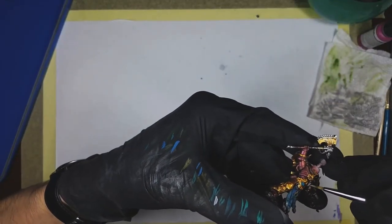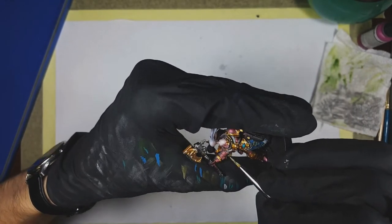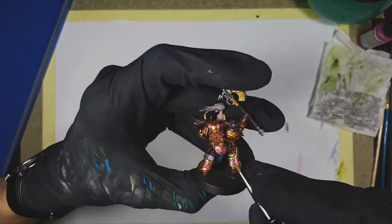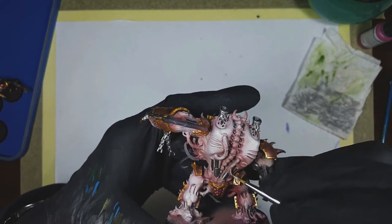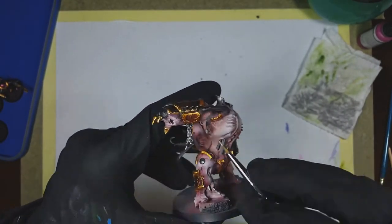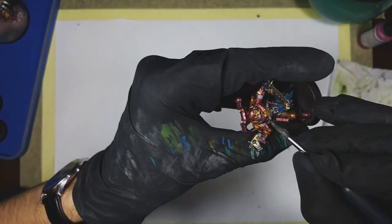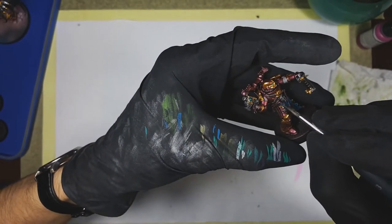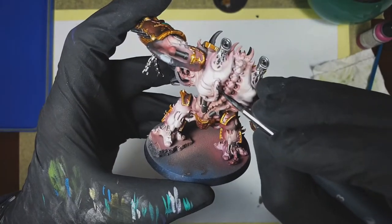Those models have a lot of pipes, hydraulics and belts, and I wasn't really in the mood for spending hours edge highlighting those or doing really small highlights. So I employed a nifty trick: I base coated all of them with Vallejo Model Air Pale Blue Gray, and then I used Vallejo Black Ink slightly watered down with a little bit of glaze medium to make it more transparent. The effect was pretty good and definitely saved me a lot of time.